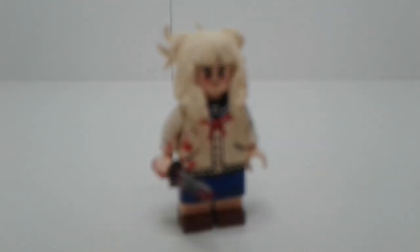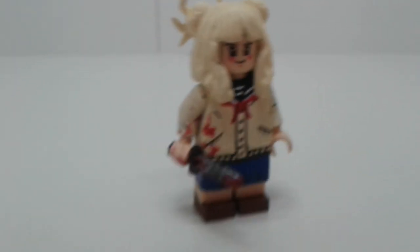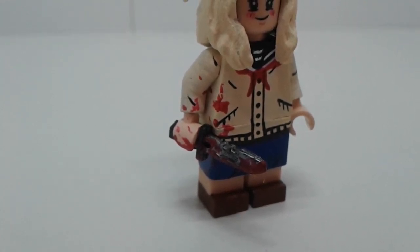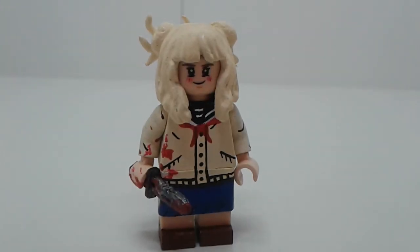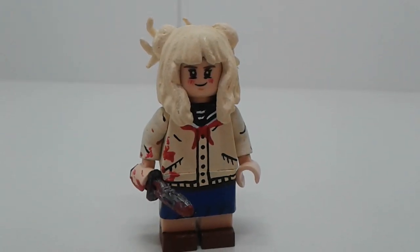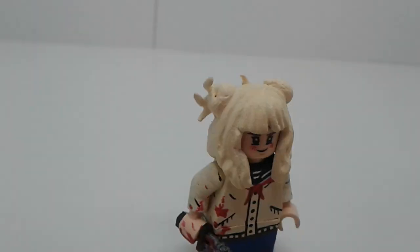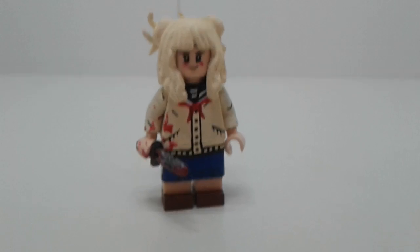Next up is Toga — relatively simple figure. Electric tape skirt, and I think that's a tiny tactical knife she's holding. Just painted the rest. It's the newer Hermione hair, same with the face — she's pretty much made out of Hermione parts. The top of the hair is sculpted so she's got her bun pieces. A little bit of blood splatter too.